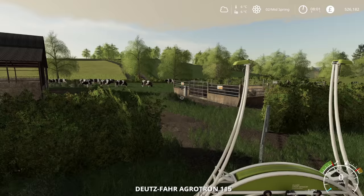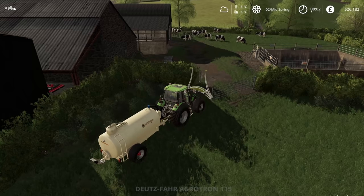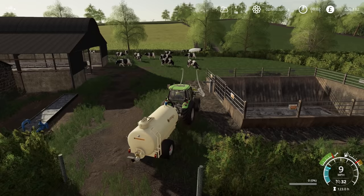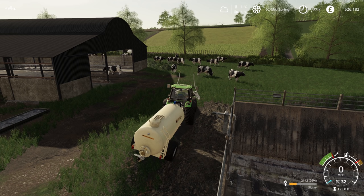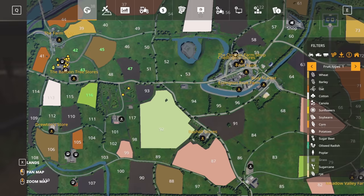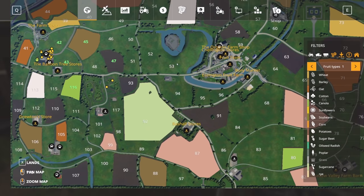We want to be making sure everything is as productive as possible so that we get the most yield out of our crops. Let's just refill this. We have a small area of field number 118 to finish off. If you watched the previous episode you will know that I went round the headland of this field here.